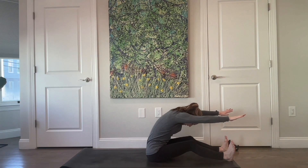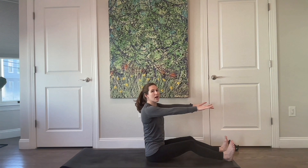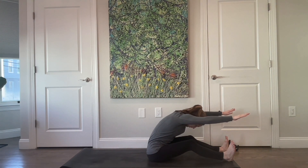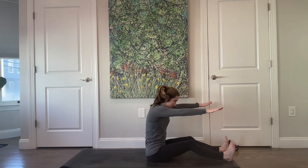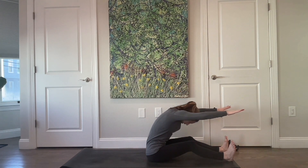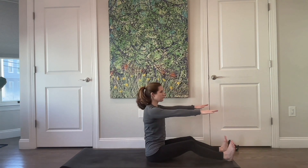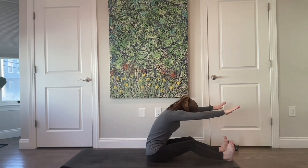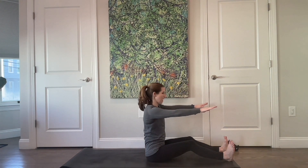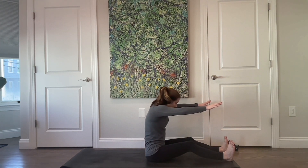Biceps frame your ears, then slowly stack your spine back up, attaching it back to the wall. And again — nod your chin, peel off that wall, arms stay parallel to the floor. Inhale as you stack your spine back up. Round forward, think like you're rounding up and over an imaginary beach ball, and then stack your spine back up. Two more — and up. Last one, and then stack yourself all the way back up.